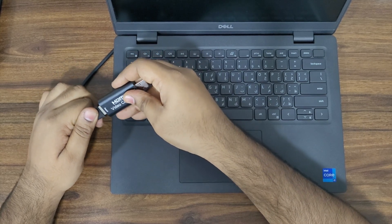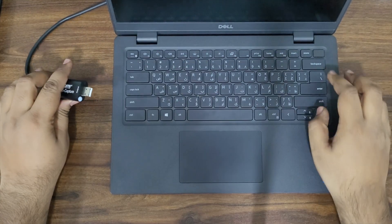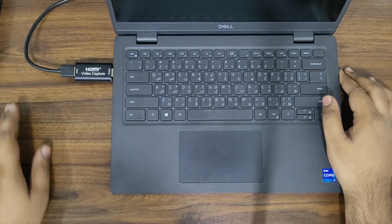Connecting the HDMI cable to the device and then connecting the device to a Windows laptop. The other end of the HDMI cable is connected to a Mac mini.